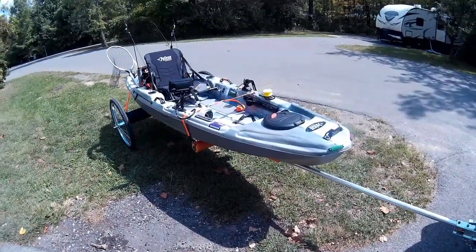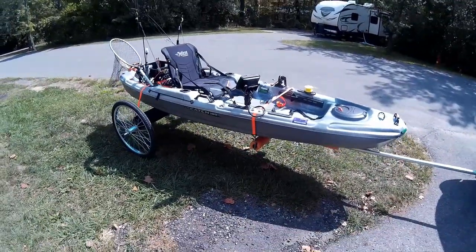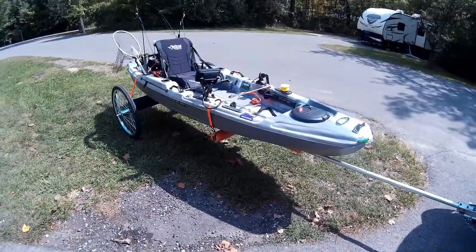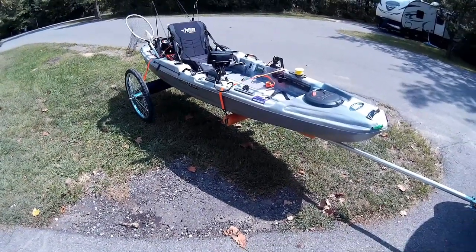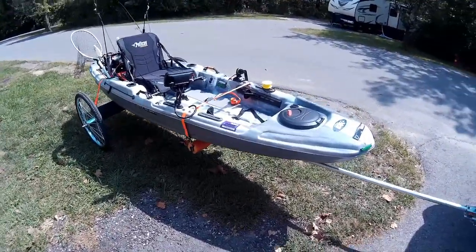Hey YouTube, I wanted to do a short video on the modifications I made to the Pelican Catch 100. I know there's a lot of videos on the boat itself, so I won't get into that too much — just the modifications I've made in case some of you guys want to make some of the same mods. So we'll get to it real quick.